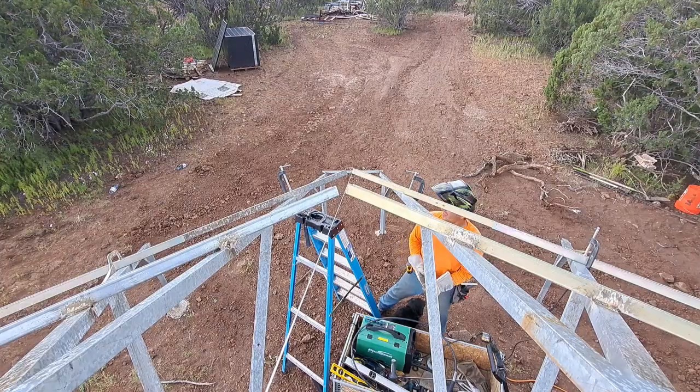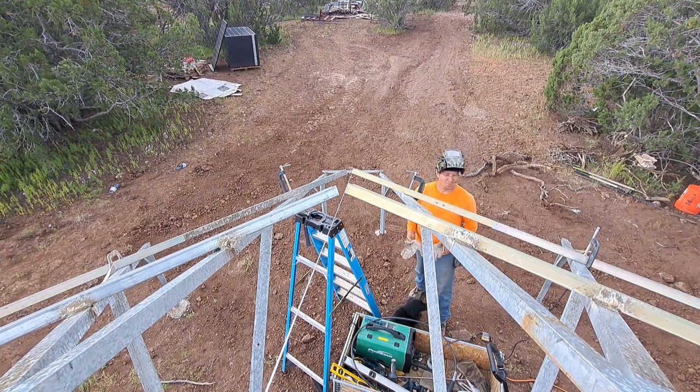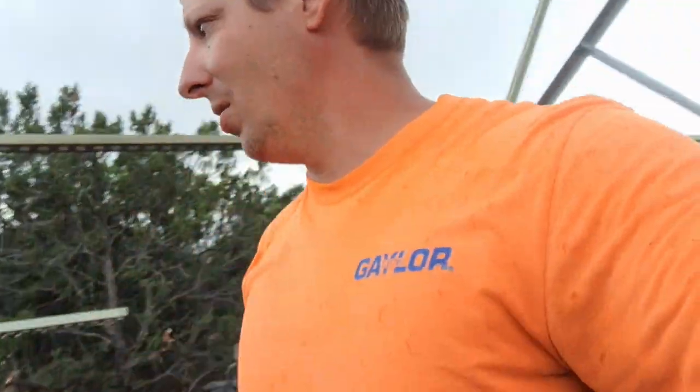Guys, it's not going well. I don't know what I was thinking. I think I bit off more than I could chew. Never weld in a thunderstorm, so I can't do any welding on the array. It's not safe.